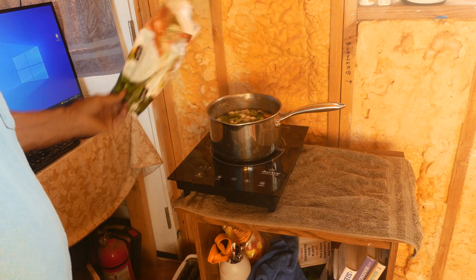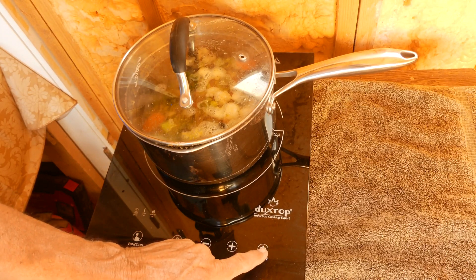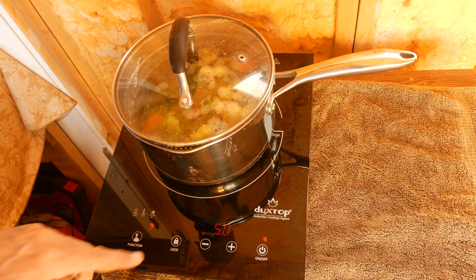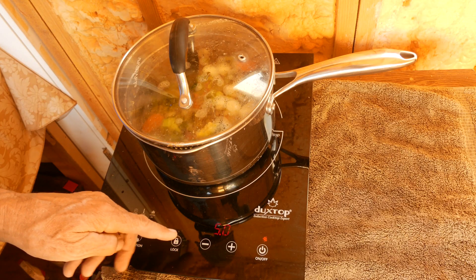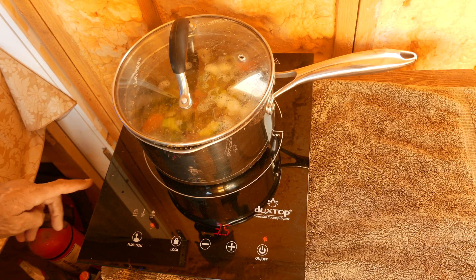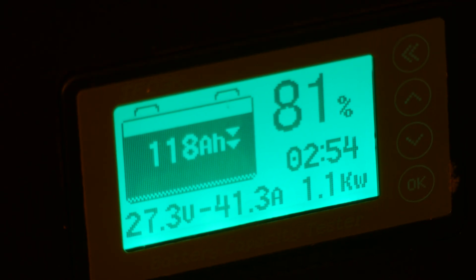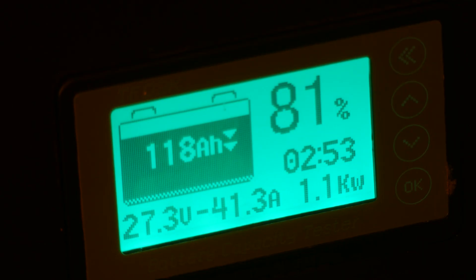I put the vegetables in the pot, put the cover on, and push the on/off button. The function setting shows 5.0, but to take it easy on my solar system I reduce it to 3.5 — the water boils pretty fast at that setting. On that setting it draws 878 watts. I cranked it up a few more settings and it draws 1.1 kilowatts — 1,100 watts.